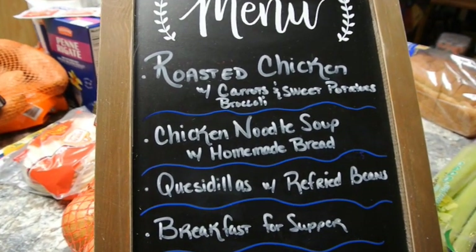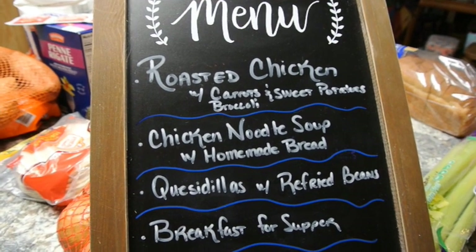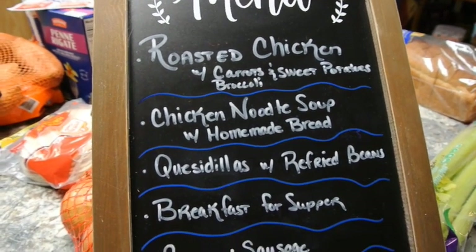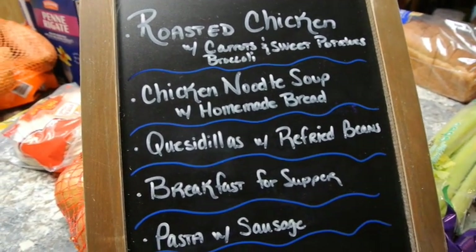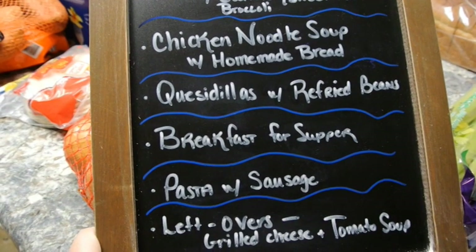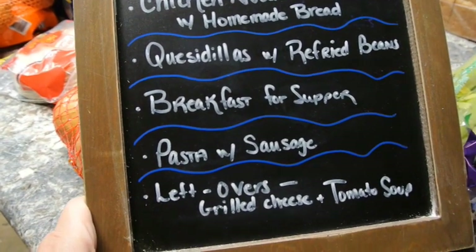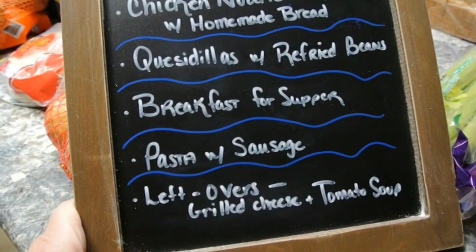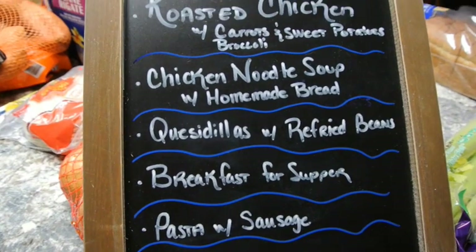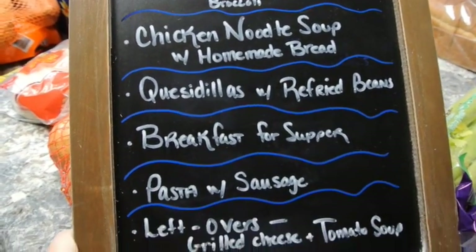Here is our meal plan for the week. The first night we're gonna roast a chicken and have it with carrots, broccoli, and sweet potatoes. Then we're gonna have chicken noodle soup, quesadillas — you can flip-flop those nights. Then we'll build in a leftover night, breakfast for supper, pasta with sausage, another leftover night, and if we don't have anything left over, grilled cheese with tomato soup.